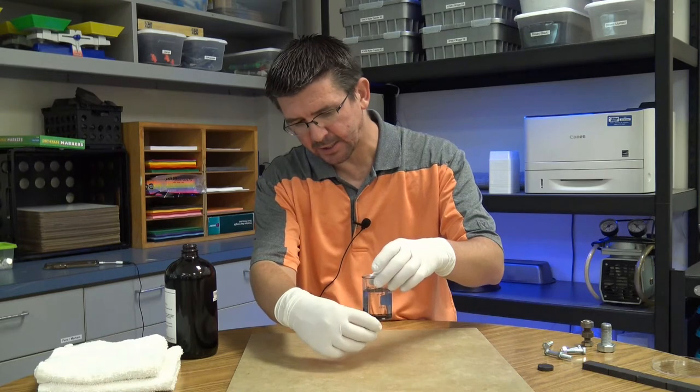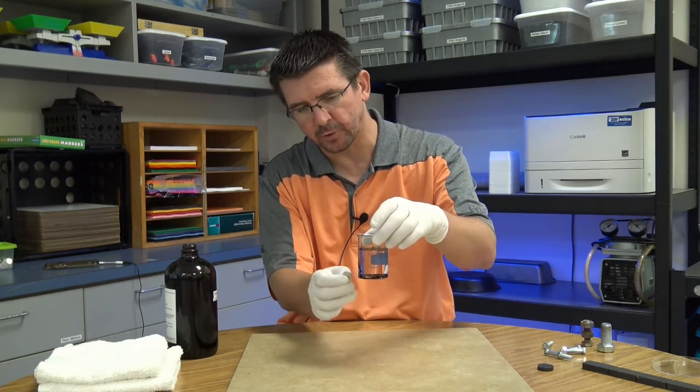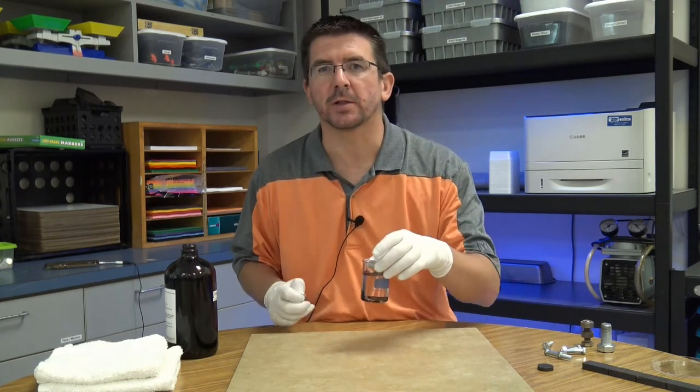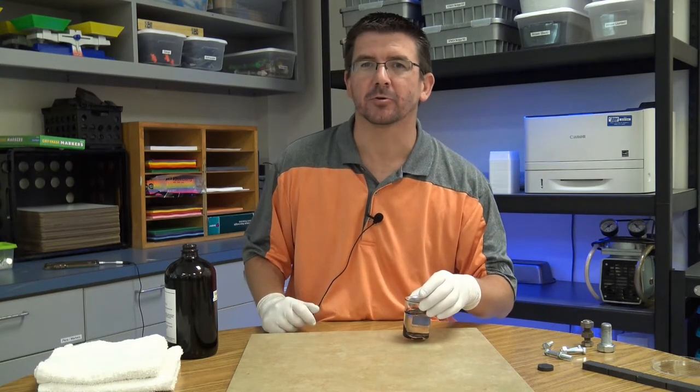I can actually use my magnet to pull on this ferrofluid — this ferromagnetic liquid — and that's what we're going to be looking at: ferrofluid and how it can be used to show magnetic fields.